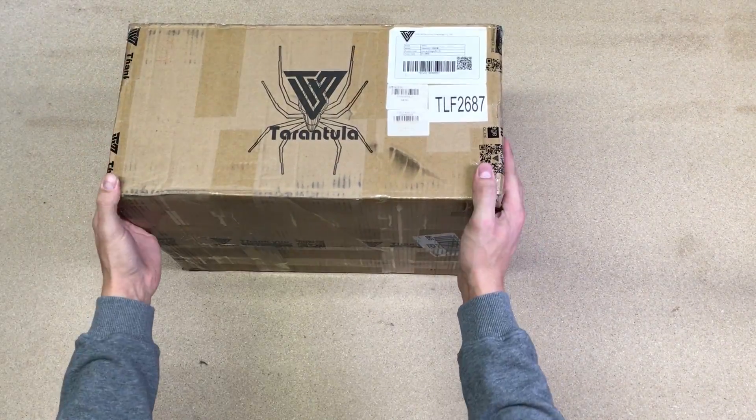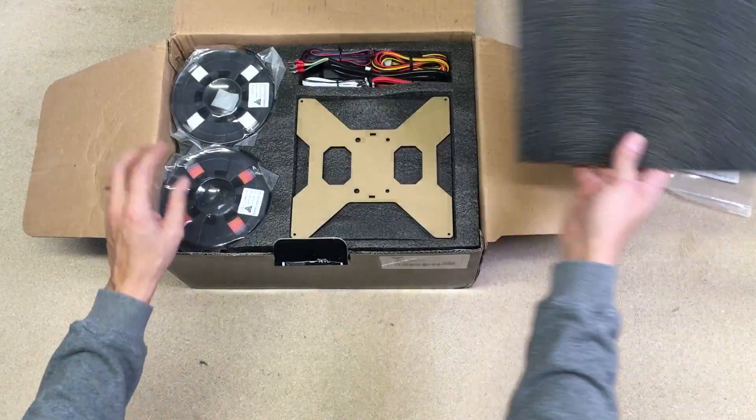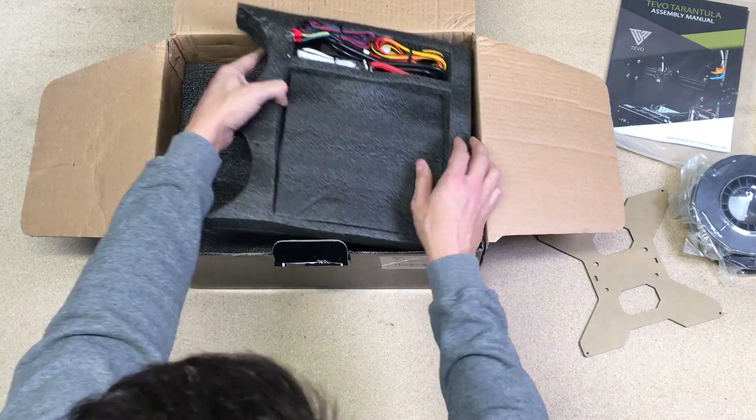I got the Tevo Tarantula 3D printer DIY kit and it is my first ever 3D printer. The packaging was excellent and the parts were all in labeled bags. I also supplied rolls of PLA filament.